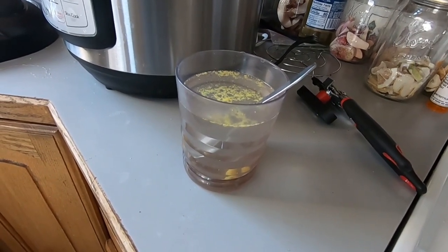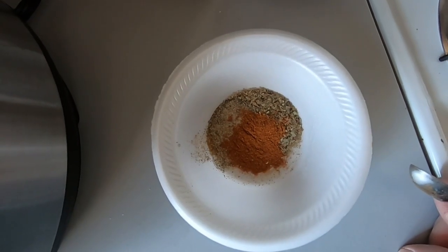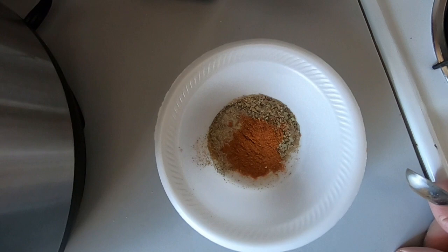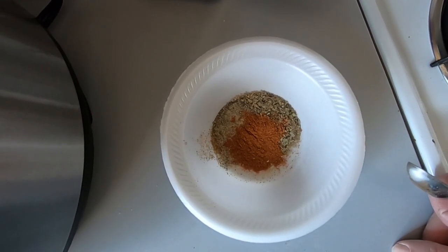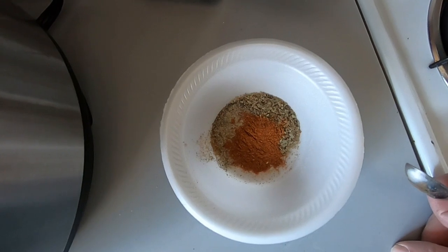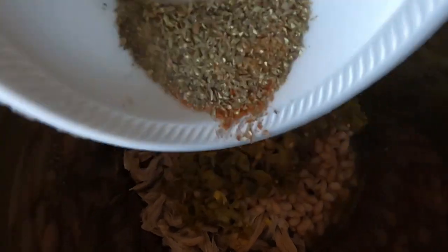I'll get the bouillon cubes mixed up and pour that in. In this bowl I have one teaspoon of salt, one teaspoon of ground cumin, one teaspoon of dried oregano, half a teaspoon of black pepper, and half a teaspoon of cayenne pepper. I've got that all mixed in and we're going to add that now.